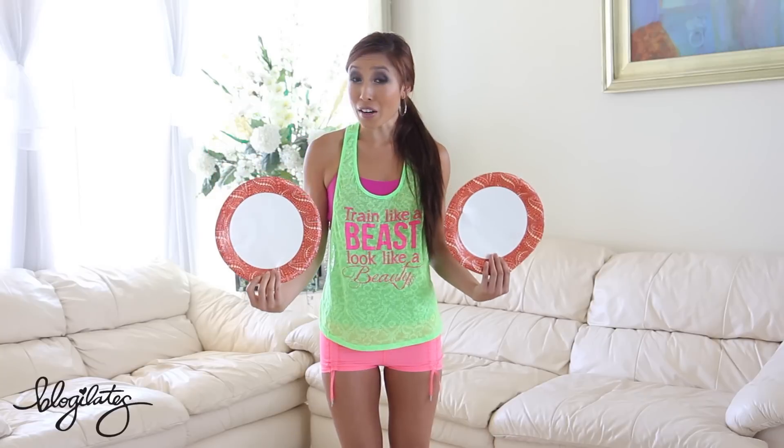So all I need you to grab today are a pair of paper plates. If you're on a carpet or a linoleum floor or a wooden floor, go ahead and grab some rags — really good way to clean the house, by the way. And remember, you will give me your 110% because we're gonna train like a beast to look like a beauty. Let's go.